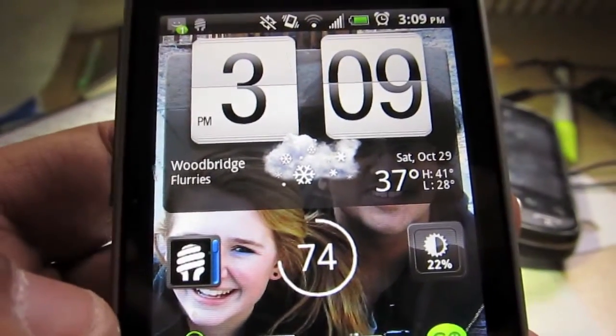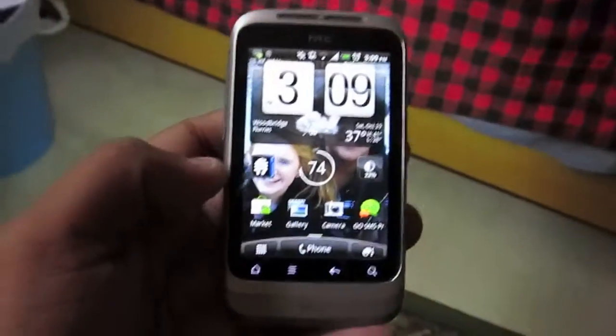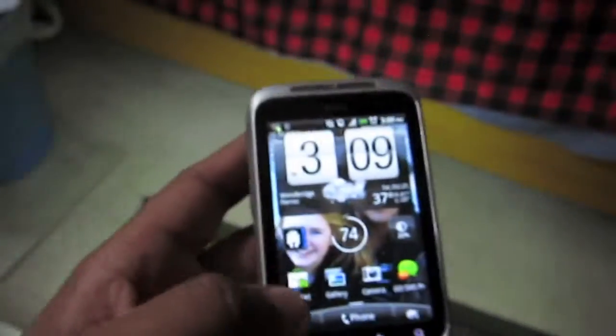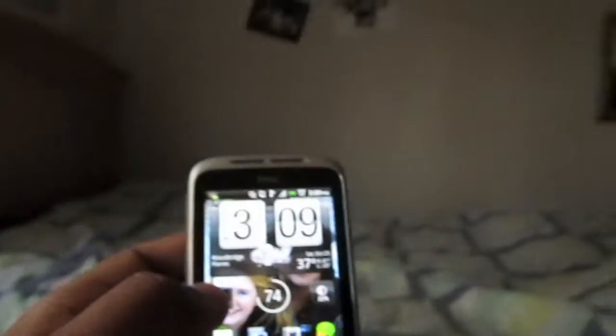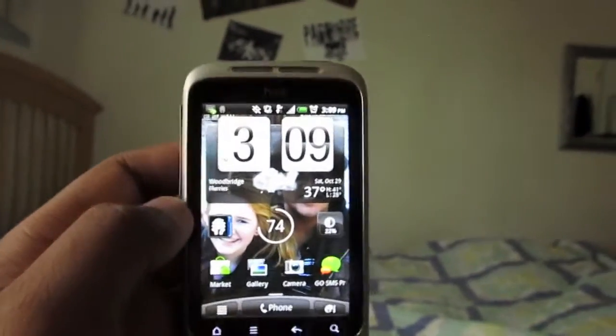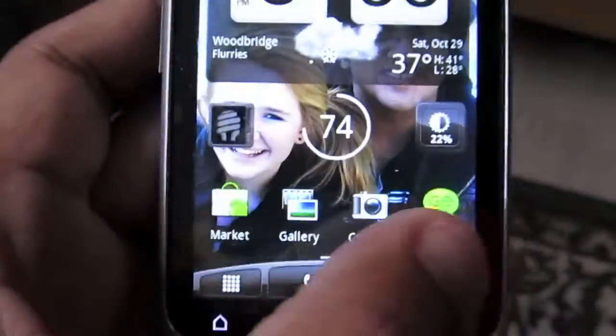The LED flash is nice and bright — you can see it lit everything up here. It's a pretty darn bright flashlight. It displays relatively well and lights up the entire basement if it's pitch black. It takes good pictures in the dark as well.